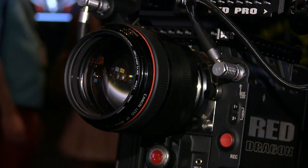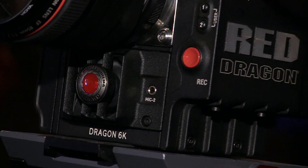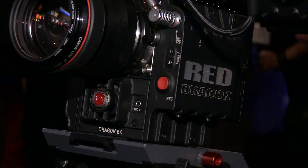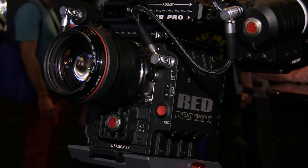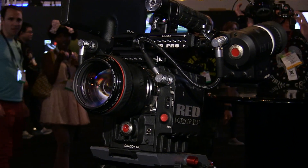It's usually purchased by rental houses for people to rent, but we do have a lot of high-end photographers who choose it as well. We also have our Scarlet Dragon, now announced at 6K. Before, you could only get the Scarlet Dragon as an upgrade for existing Scarlet owners; now you can get it new, and we actually managed to fit 6K in there where before the limit had been 5K.